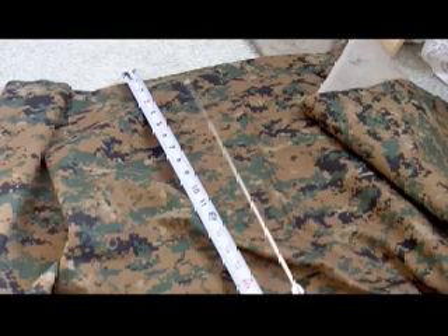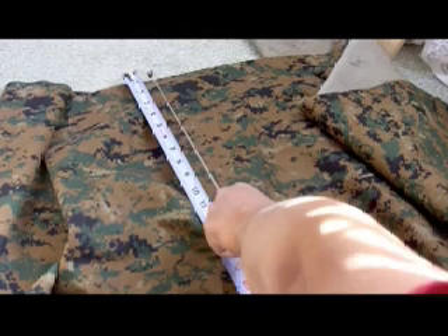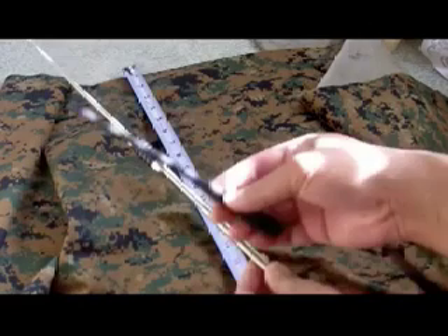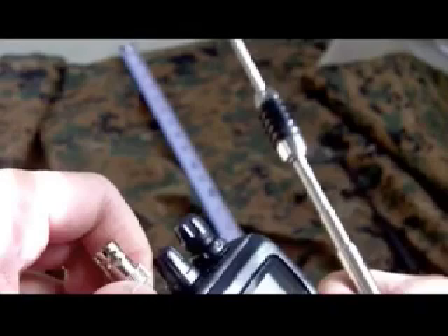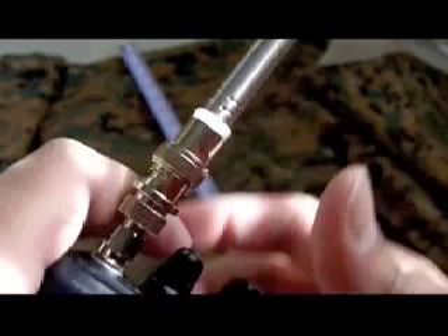We're at about 19 and 3 here — almost at the right length. There we go. As you can see, here's the difference in length between the antennas. Then we just screw that on here. That's secure. And as you can see, there's the BNC connection right there, and there we have the entire antenna set up.